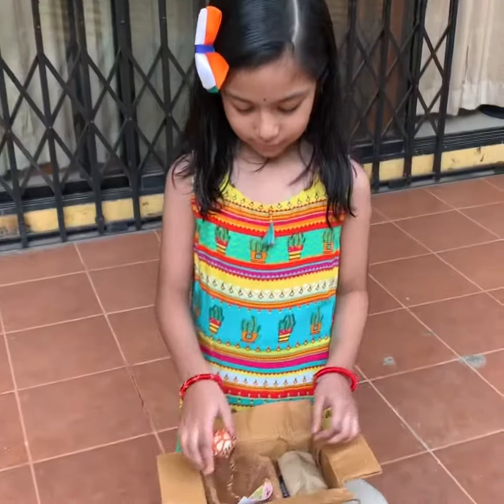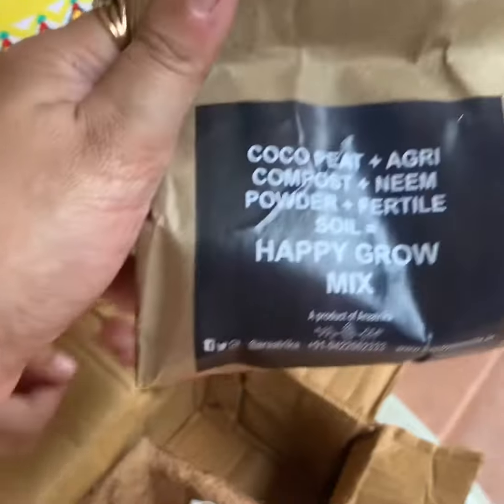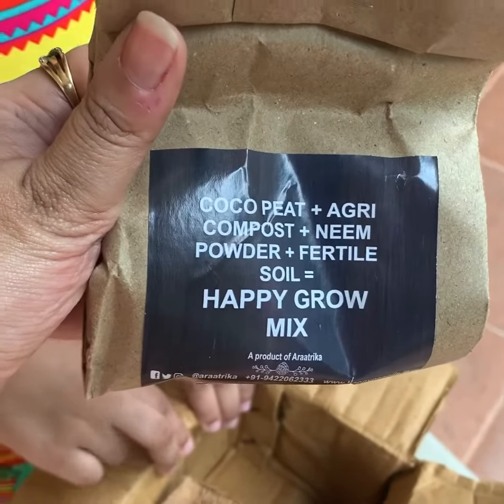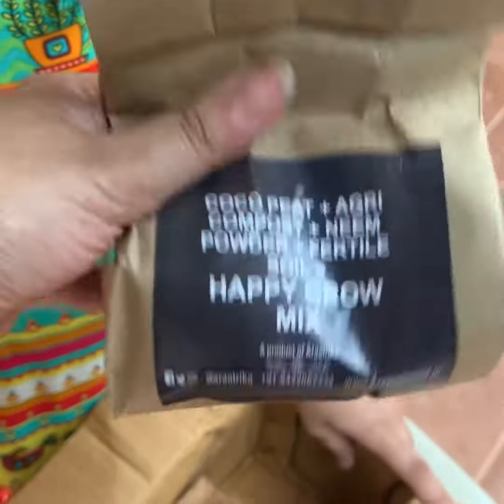Yes, that's lovely grow mix! It contains coco peat, agri compost, neem powder, and fertile soil. We got this from Araatrika, that is happypencils.in, and we decided to go for this.